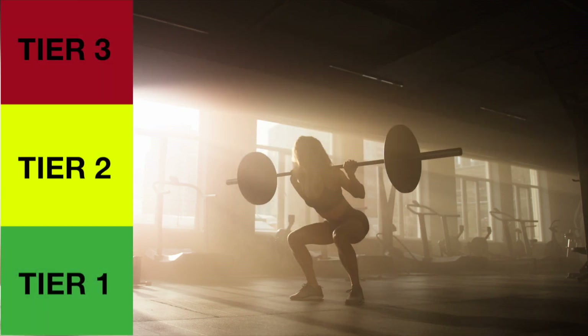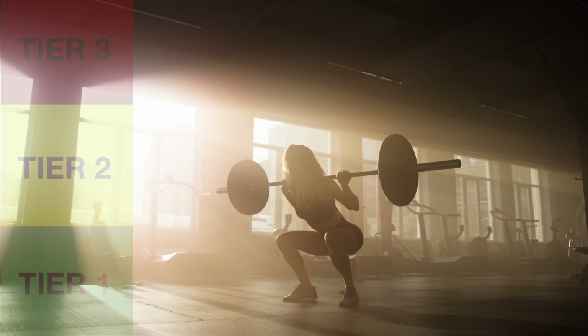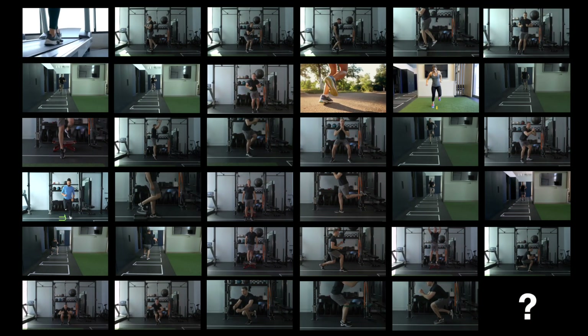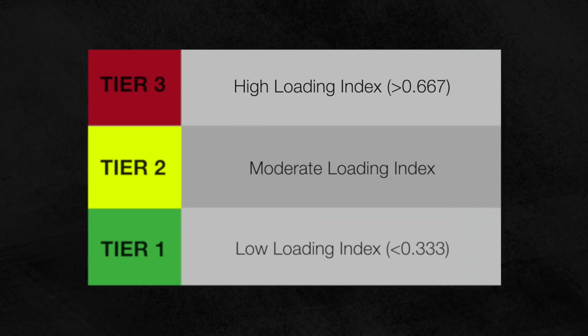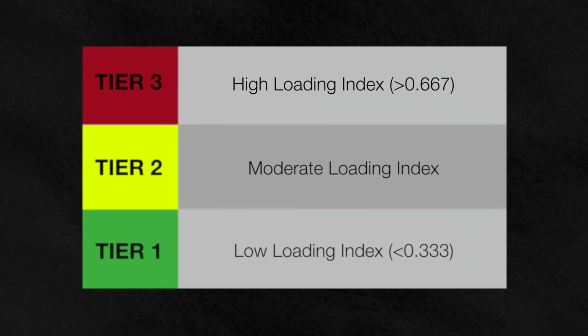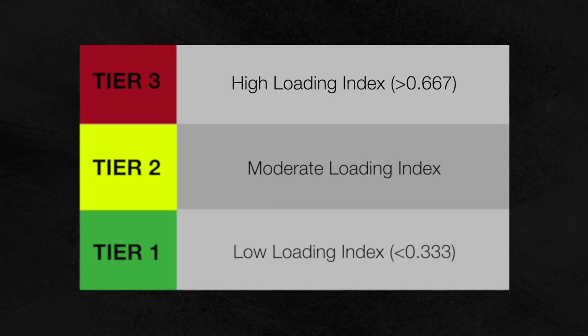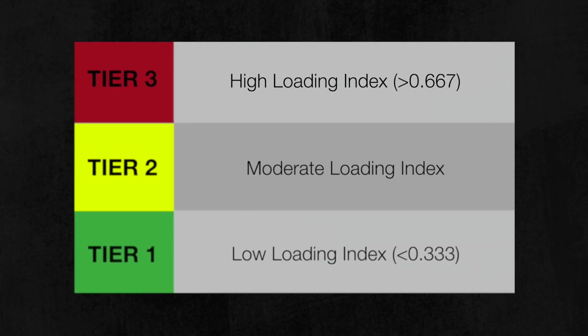What are the most stressful and least stressful exercises for the patellofemoral joint according to science? In this video I'll be ranking 35 different knee exercises in a tier list from tier one for exercises with the lowest loads, which are typically gentler on the patellofemoral joint, to tier three for exercises with the highest loads on that joint. And at the end I'll share my favorite exercise that's not included in this study.